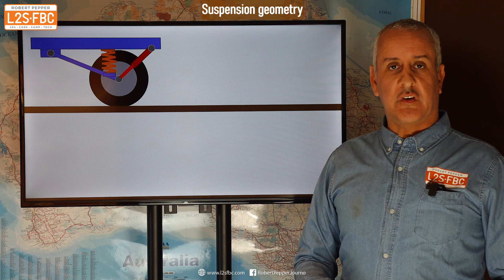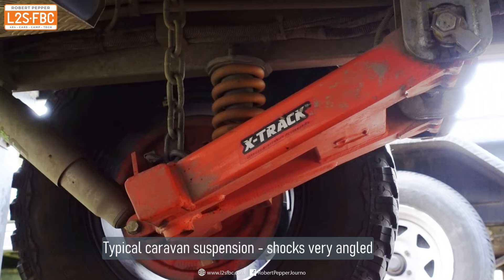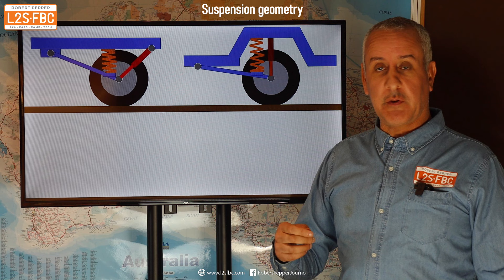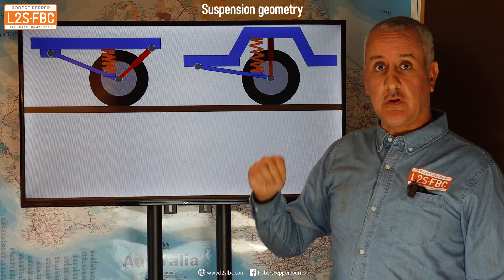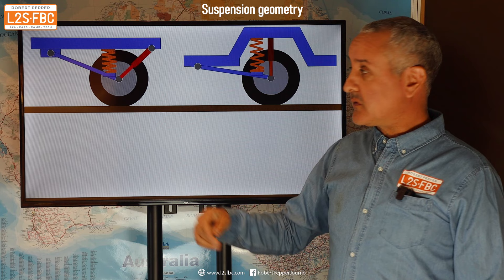To explain this chassis concept with diagrams: the average caravan chassis is completely flat, whereas Bruder have followed what the automotive industry typically does and incorporated a kink. That allows the shock absorber to be mounted quite vertically — as opposed to at an angle — and it also means there's more room for the spring and shock to extend.